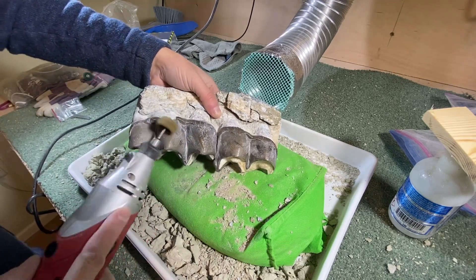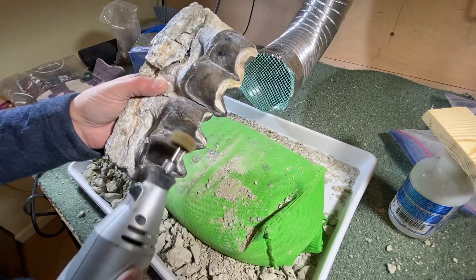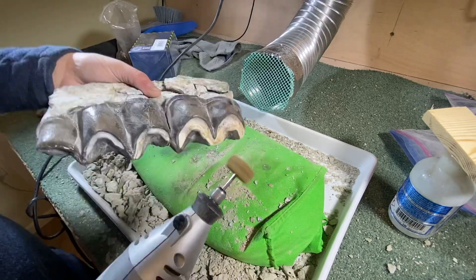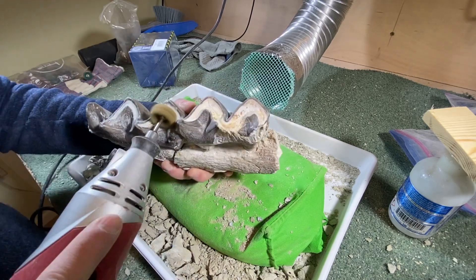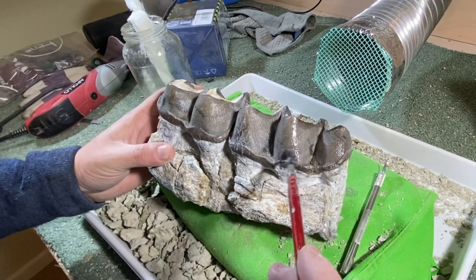Finishing up — everyone has their different preferences when it comes to fossil prep, but I use a nylon abrasive Dremel head, which I only use on the crowns of the teeth as they're very solid. All that does is take away all the finer bits of matrix left on there.